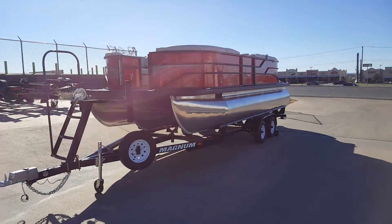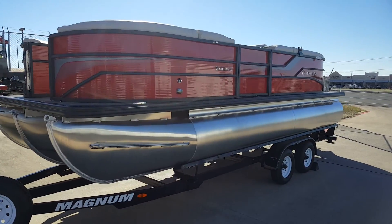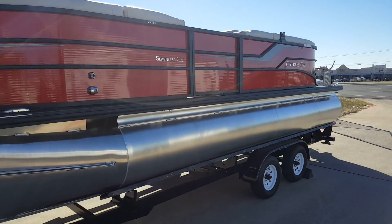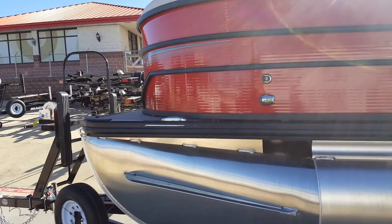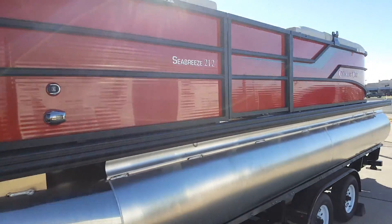All-new 2017 Cypress-K Seabreeze 212. This is an all-new design here with an all-new color pattern. It's a good-looking rig.